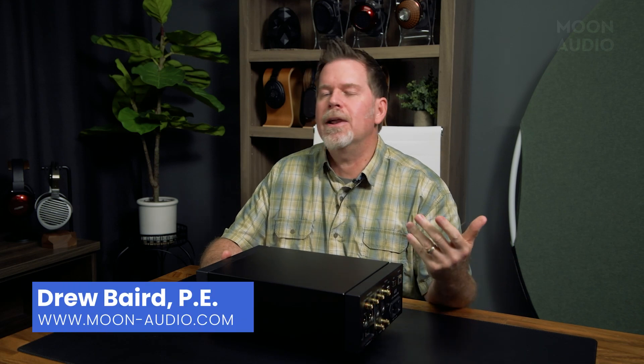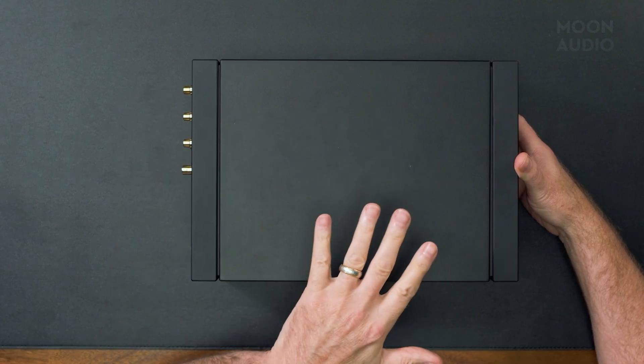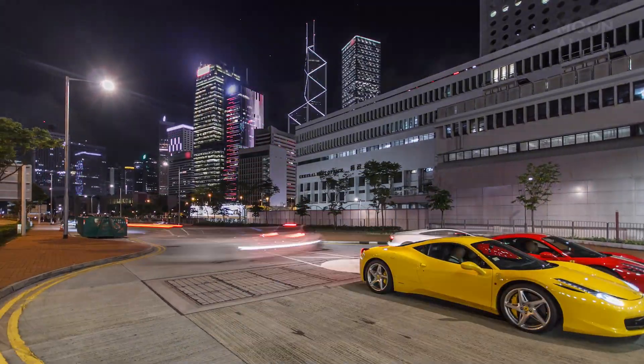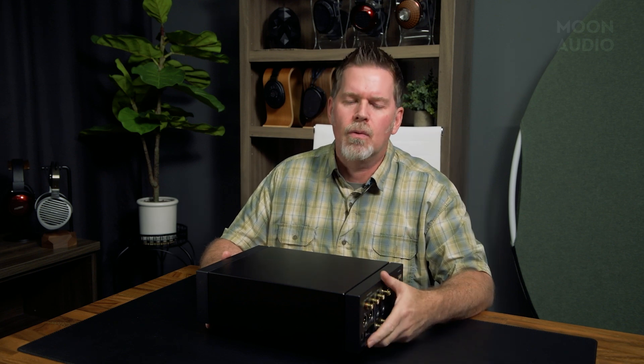Hey, this is Drew from Moon Audio, and I'm here to do a little special different thing than we normally do. Think about some of the really incredibly engineered products out in the world that you're really excited about — a Rolex watch, a high-end Ferrari, Porsche, BMW sports car. What is the most important thing about these things? It's the technology, it's the forethought and creativity to take engineering to the next level. That's what I want to explain a little bit about today.